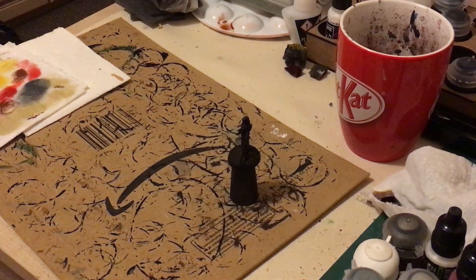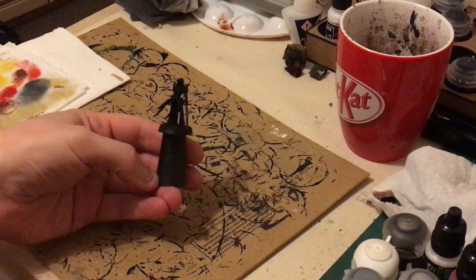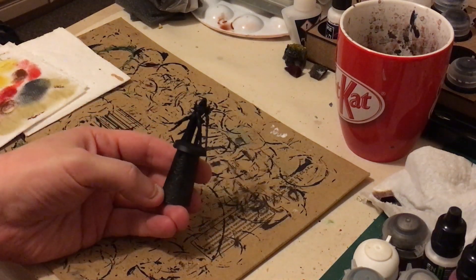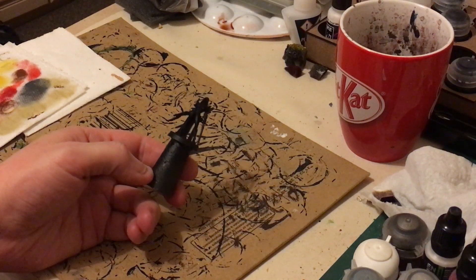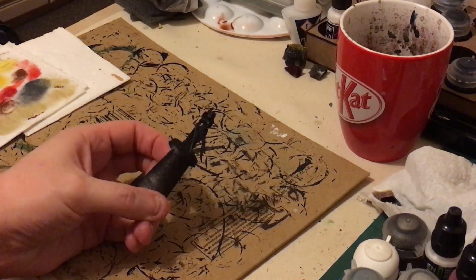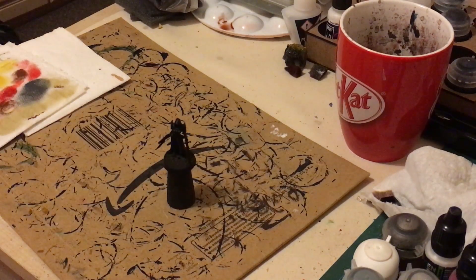Hi guys, welcome to Rootstem. In this video we're going to be doing one of the Raging Heroes miniatures — I believe this is one of the Saint figures. I'm going to be doing this one up as a Canoness or sub-Canoness for my Sisters of Battle army, painted up in the same sort of scheme as the Order of the Bloody Rose.